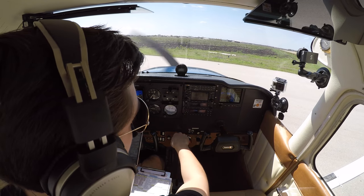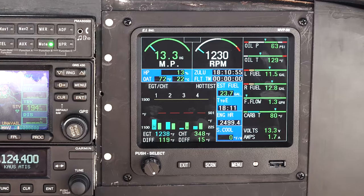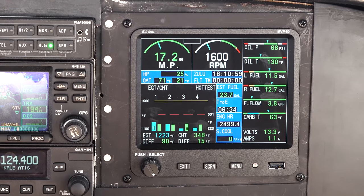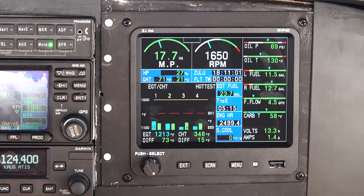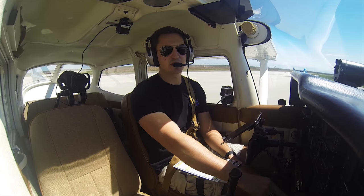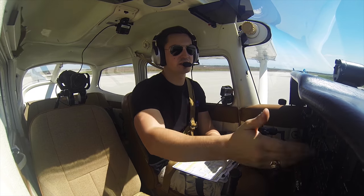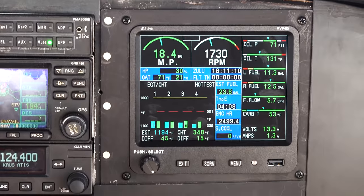I'm going to rev the throttle up to 1,700 RPM. With glass instruments, when you get an exact number, it's easier to fixate on the actual number. People will sit here trying to get it exactly 1,700. If it jumps up to 1,710, 1,720 — no big deal.